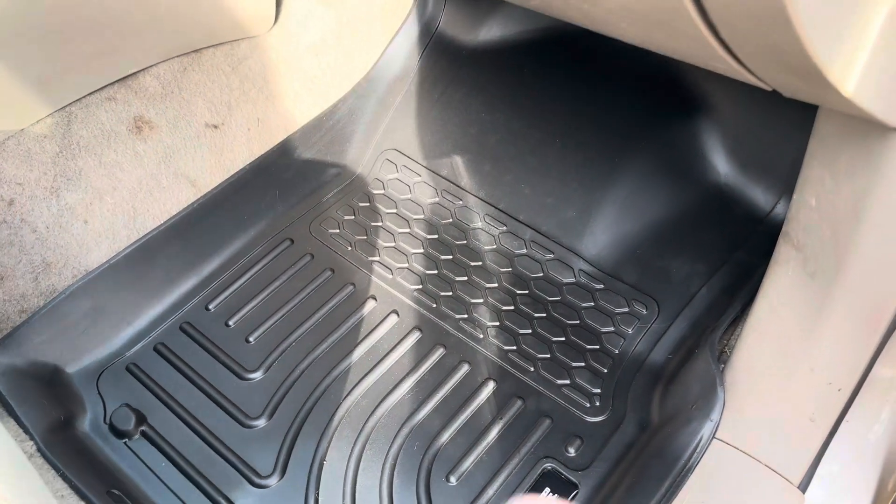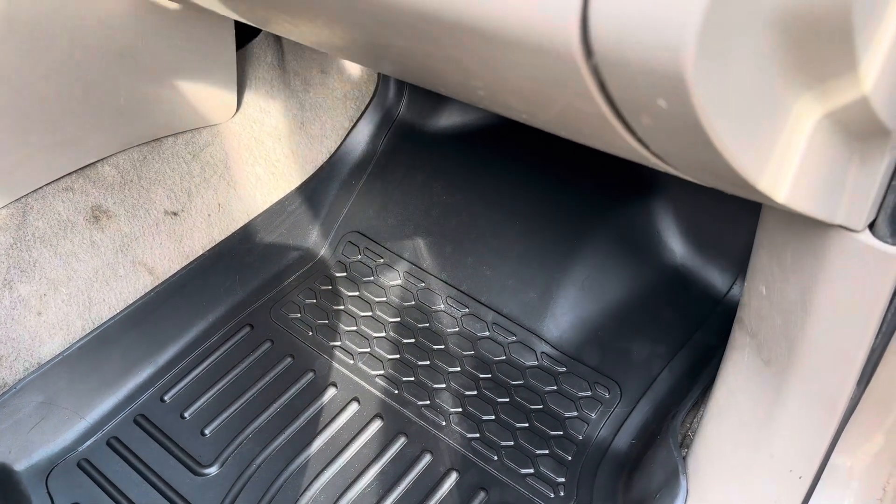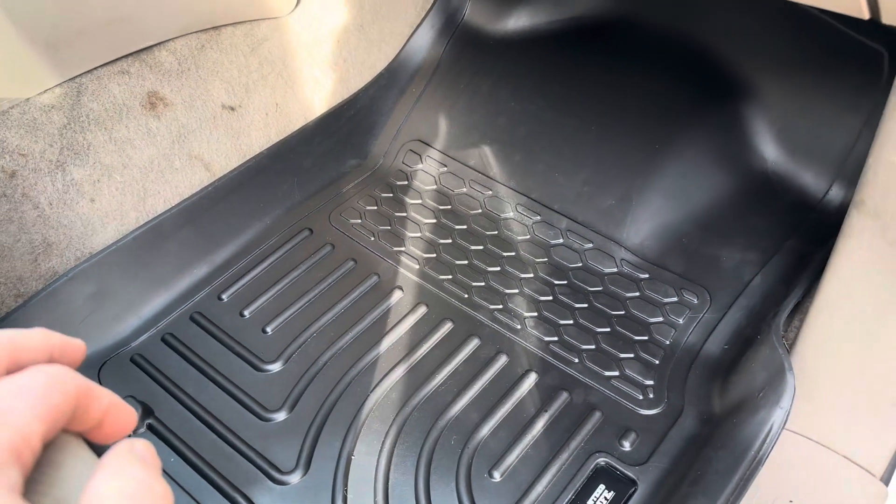These are designed to fit a variety of years. If I remember right, this was like '05 through maybe 2012 or 2015, something like that. I can't remember for sure, but it's something you will want to check.